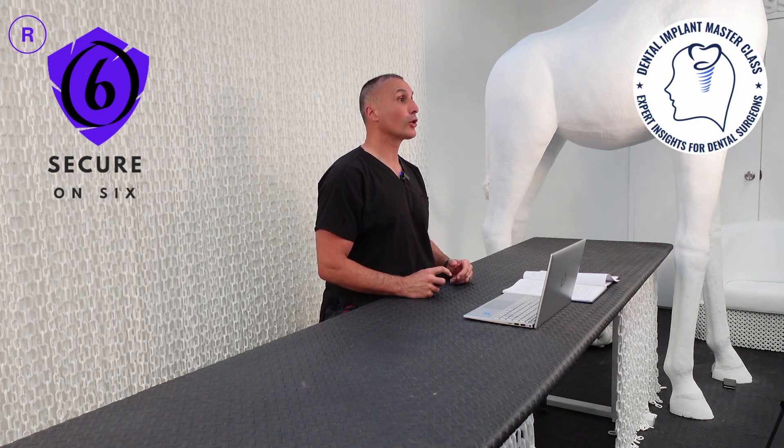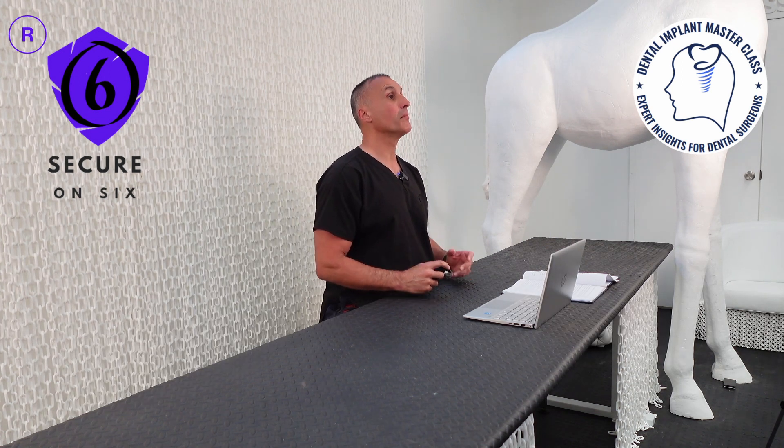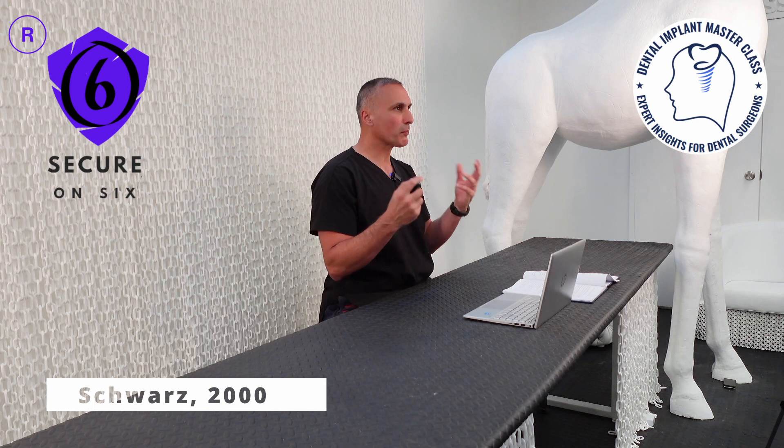If the occlusal force exceeds the preload, the screw may loosen — this was reported by Schwartz in 2000. This comprehensive understanding of screw mechanics and the factors influencing screw joint stability is essential for achieving success in implant dentistry.